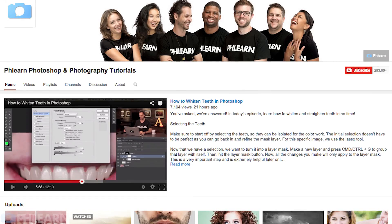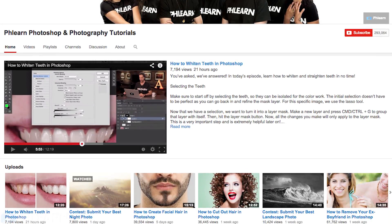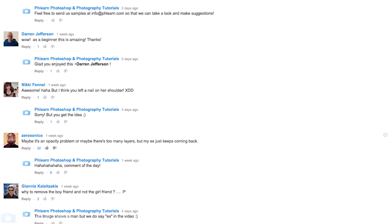Thanks so much for watching Phlearn, guys. I hope this episode helped quicken your process of dodging and burning. If you like what we're doing here at Phlearn, be sure to subscribe to our YouTube channel and you can receive free Photoshop and photography tutorials every single week. And if you have an idea for an episode, a comment, a question, or a new technique for dodging and burning, leave it in a comment right down below here on YouTube or on Phlearn.com.